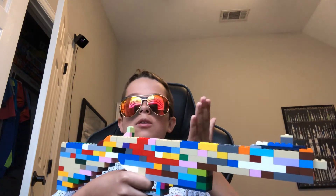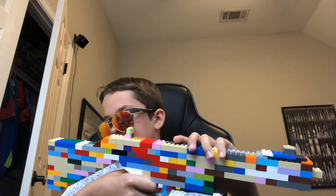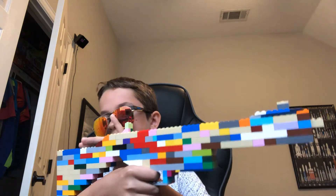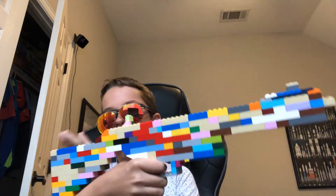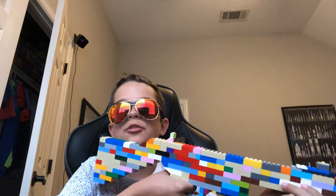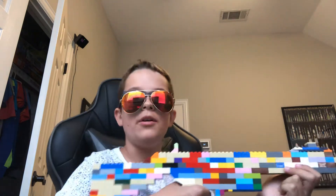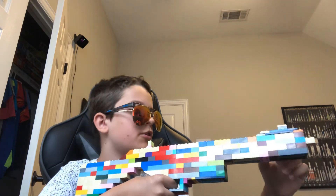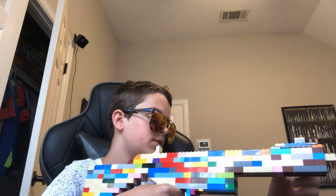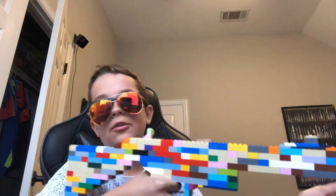There is a variety where the stock can move in and out. But I just decided to do the fixed one because it just felt like doing it, and it was the first one I saw, so I just decided to do it. But anyway, this is my Lego MP5.